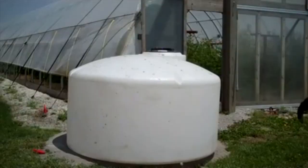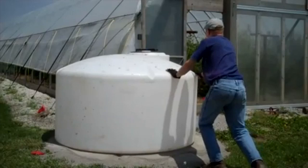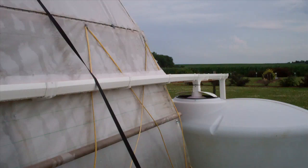Once our pads were in place, we put the tanks on the pads, making sure that we aligned the tank with the line that the gutter would form as it came off the end of the high tunnel. It's important to use clean water tanks for rainwater capture because this water is going to be used on the crops inside. We did not want to have old tanks that had been used for pesticide storage or transport. The gutter directs rainwater from the high tunnel to the storage tank at the end of the building.